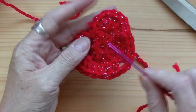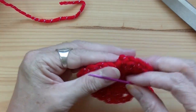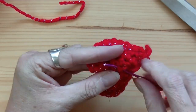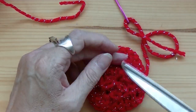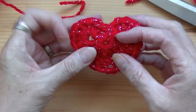Now you're going to make two of these. Once you've made two of them, come back and I will show you what to do next. Cut that off and come back when you've made two.